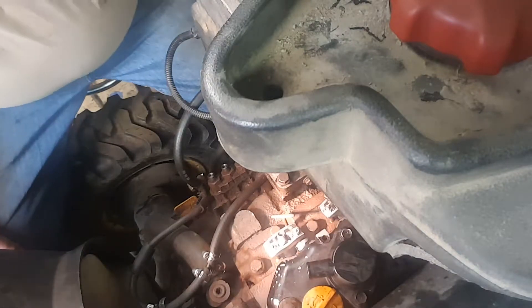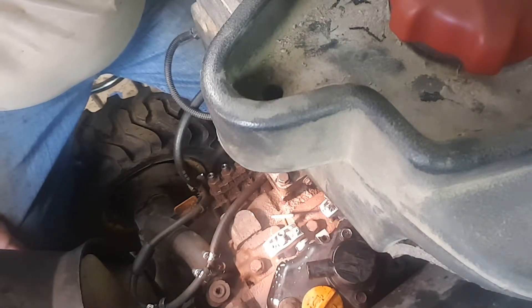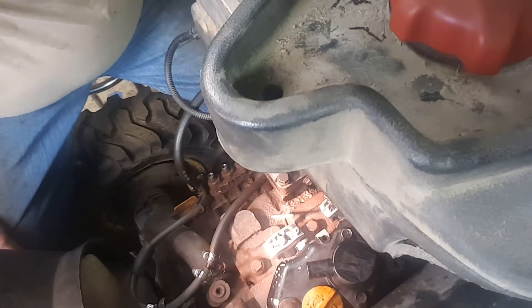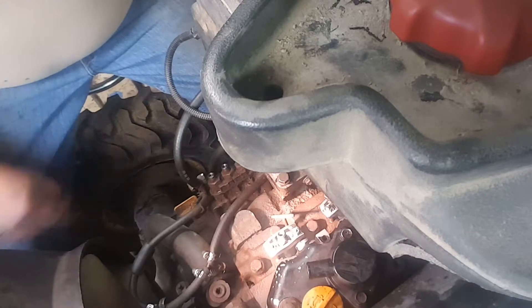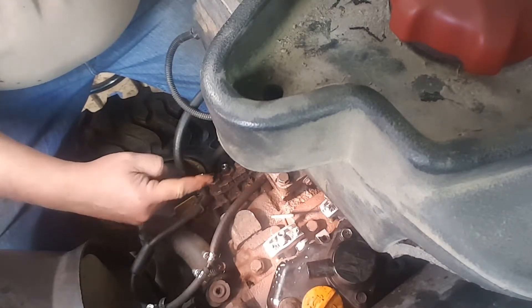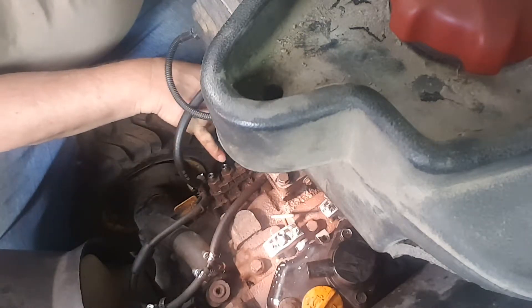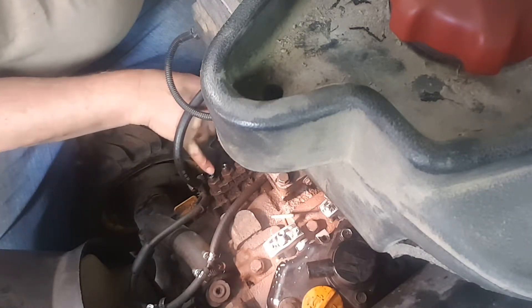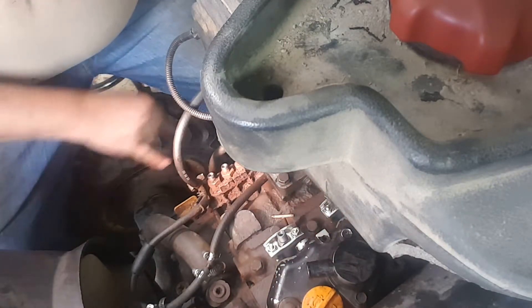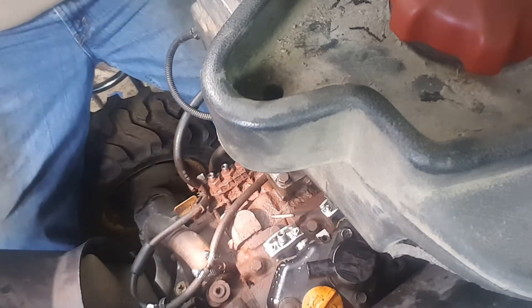And that would be it. Now you're going to be ready for your return lines — the hose in between each one of the return lines — and then coming off your pump from here to there. You also want to make sure you don't get anything down in here either. Make sure you get that good and clean.